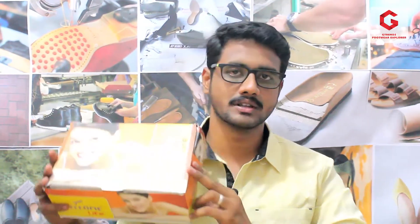Hi friends, welcome to G-trends, the footwear explorer. I am Gunnay Shekar. So we are exploring some of our products today, and we are going to talk about the Welcome brand.